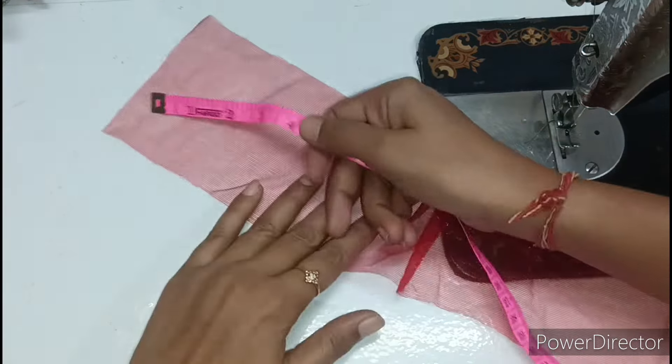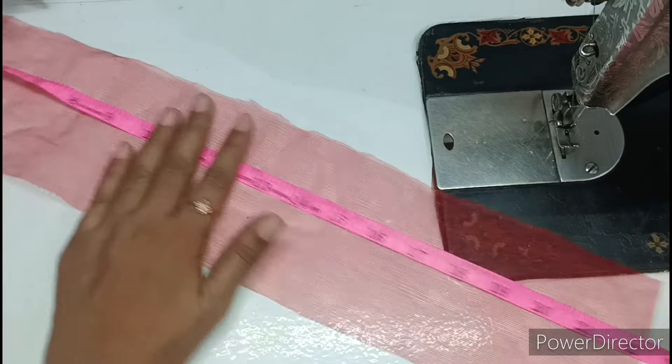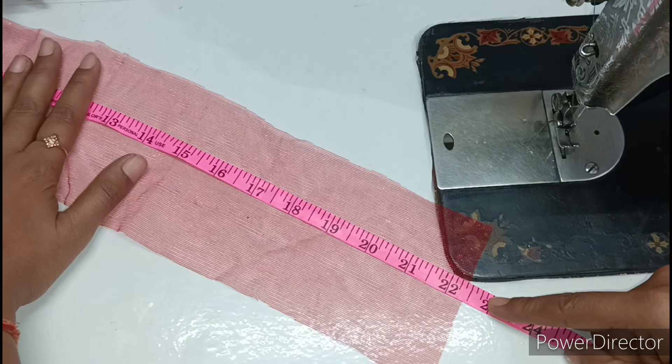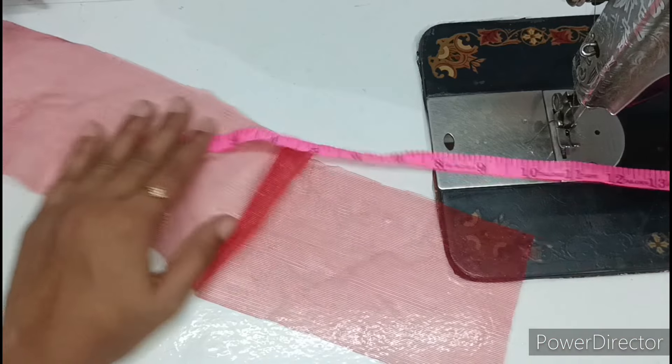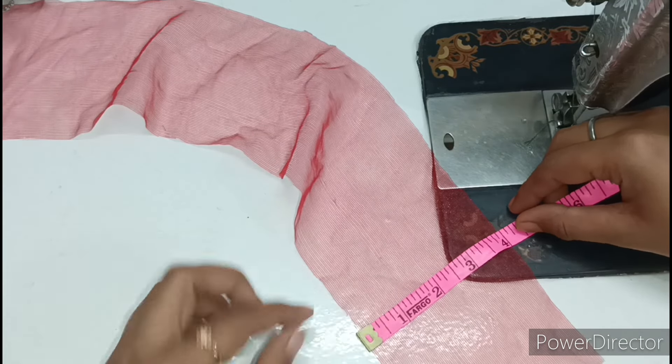Now I will tell you the measurements. First, the long length is 22.5 inches. And the small measurement is 4 inches. I have cut the piece in red color accordingly.